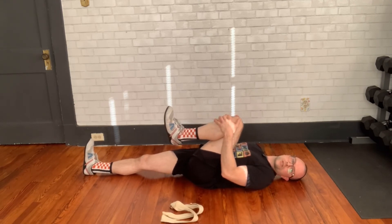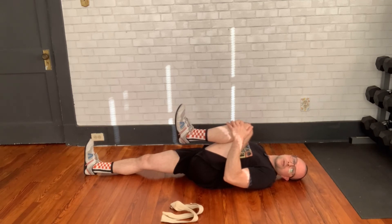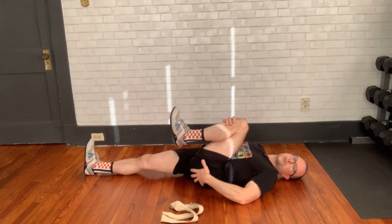You're just going to hold this stretch for time, hug it in nice and close. It should feel pretty good, especially loosening up all these muscles in the glute and in the lower back.